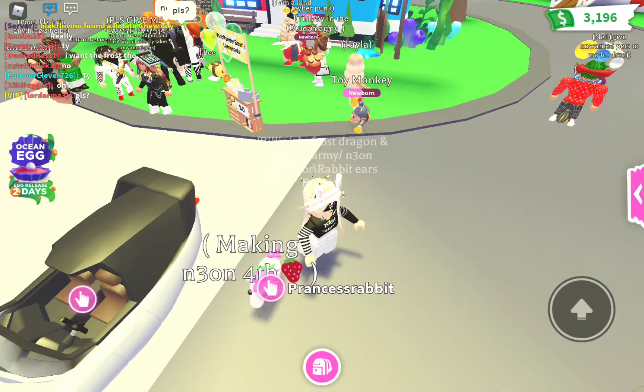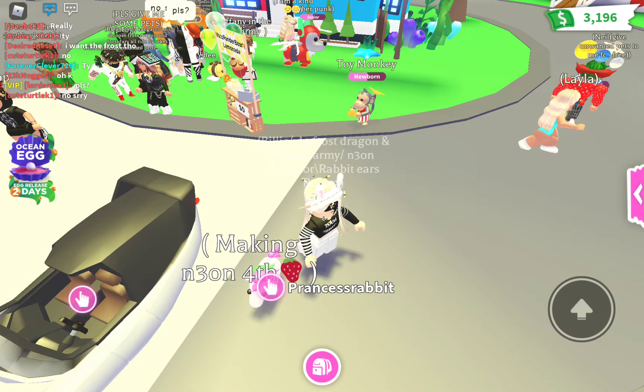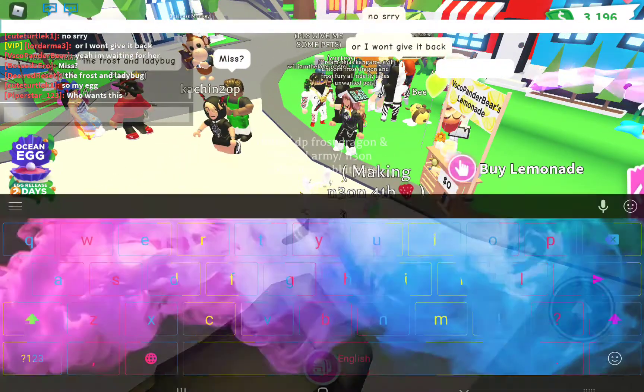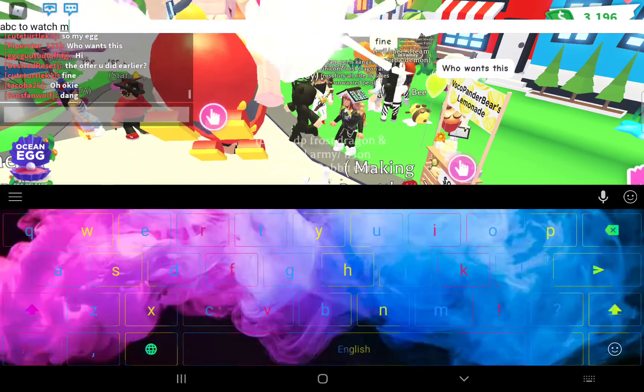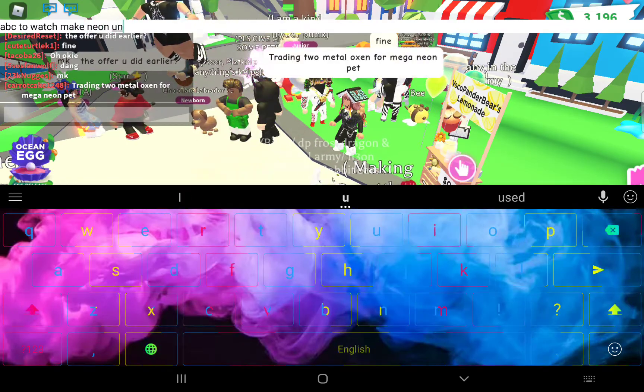Hi Rabbiteers Robots! Today I am going to be making a Neon Unicorn. Let's see if anyone else wants to join to watch me make a Neon Unicorn.